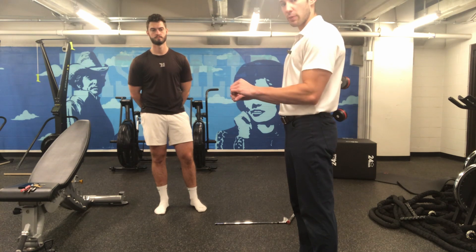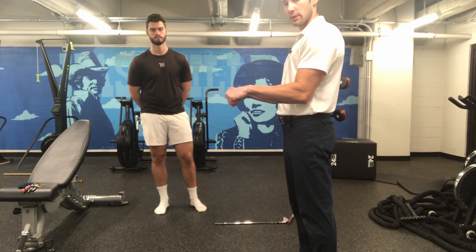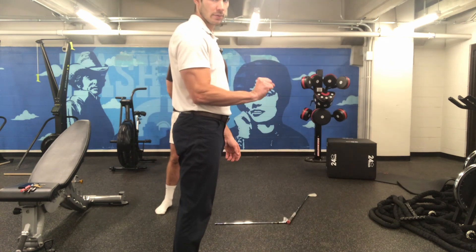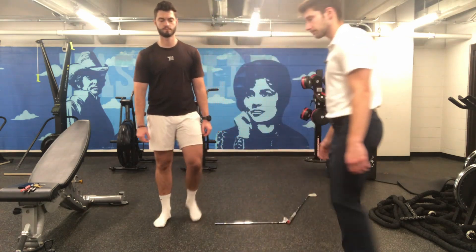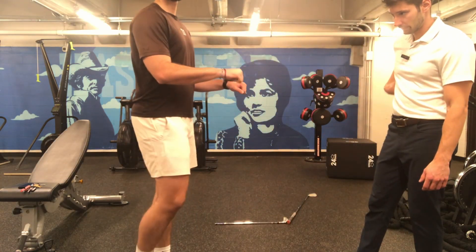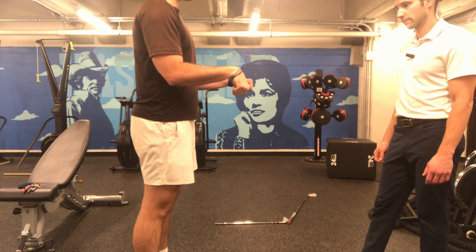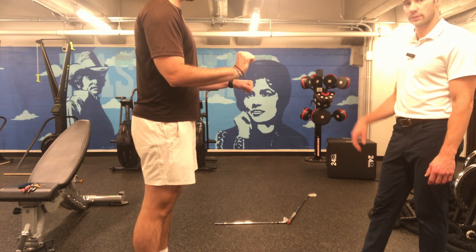It's important to keep our elbows to our sides here — up and down — and I want to see that same thing through here like that. Good. And then into extension. Great.